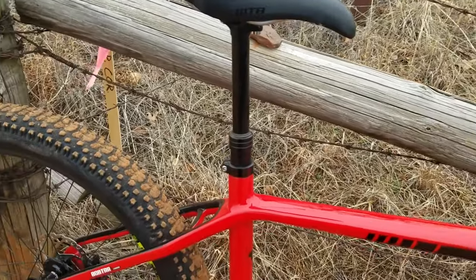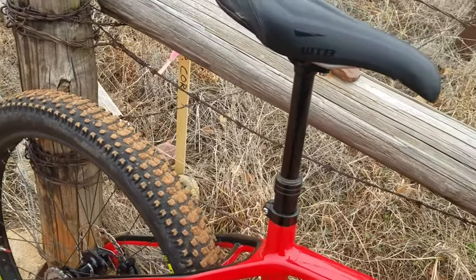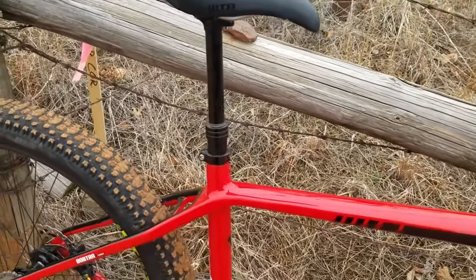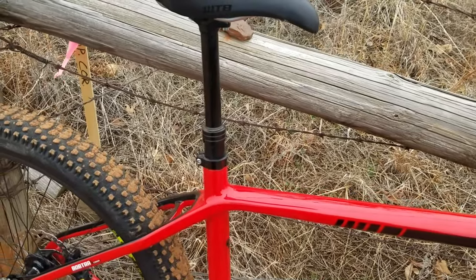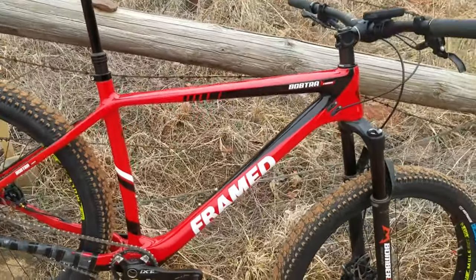For the dropper post — 125 millimeters of drop — this was a Bontrager which came off my Rascal. I could maybe go 150mm, but at this point for what I use this bike for I'm not gonna bother. 125 is just fine.